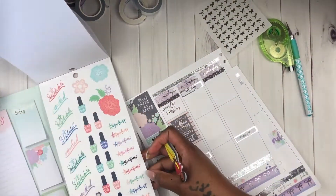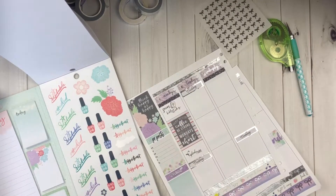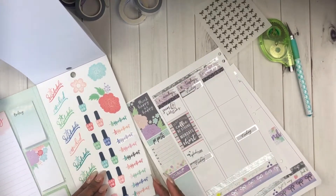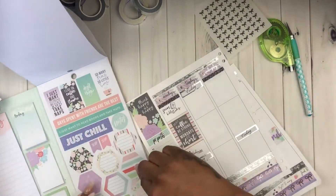You can see that little silver bow that came from the Paper Blush Bar - I have them in my basic metals which are silver, gold, and rose gold. I absolutely love those just to use as accents when I'm doing my spreads.